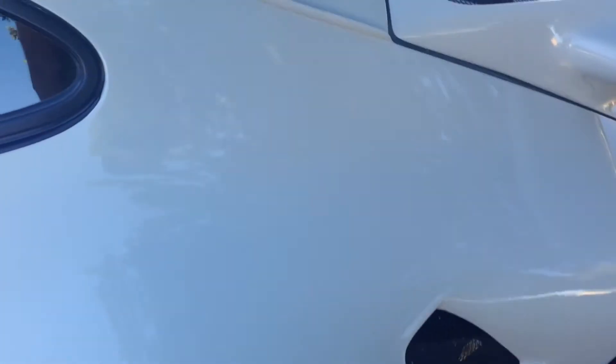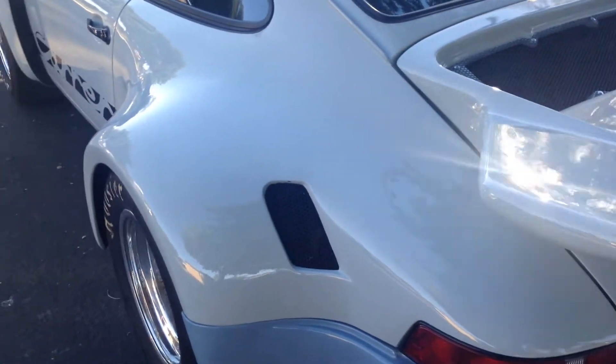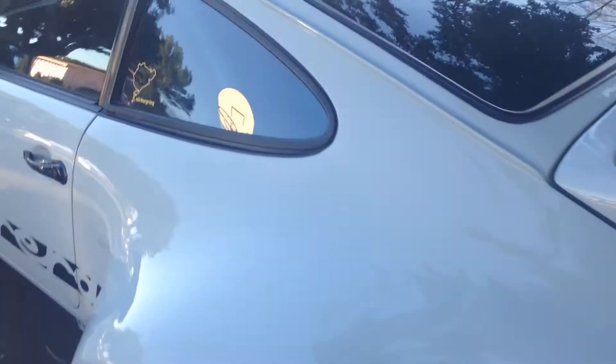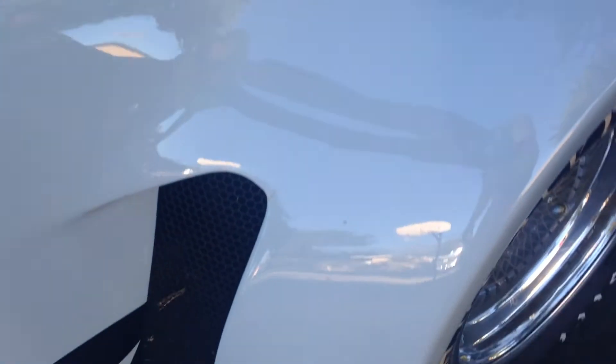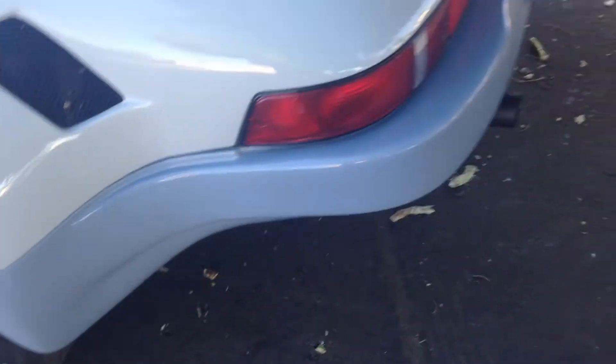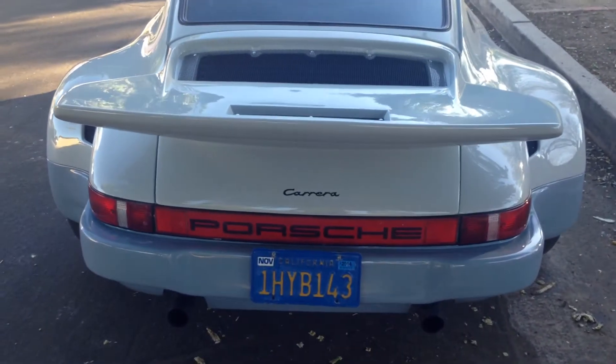We cut the rear SC flares off and we installed these huge 15-inch wide RSR flares. These are vented from the front and in the back. Then we got a nice bumper and a nice whale tail.